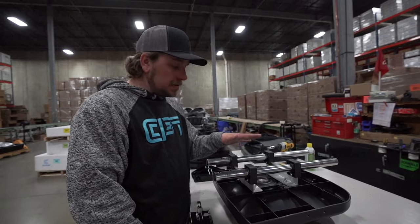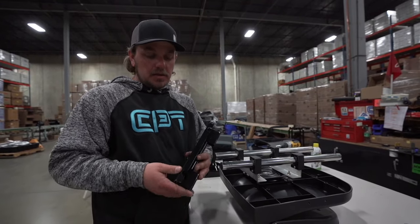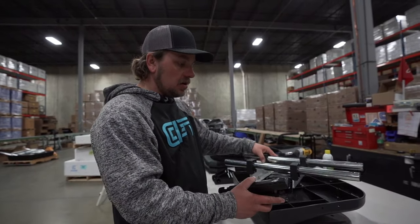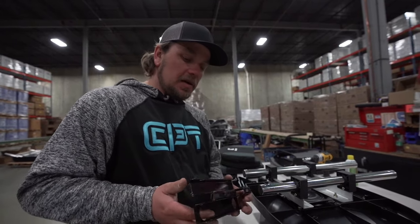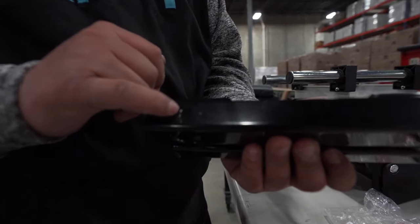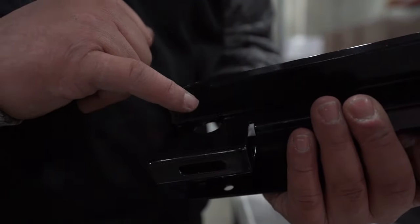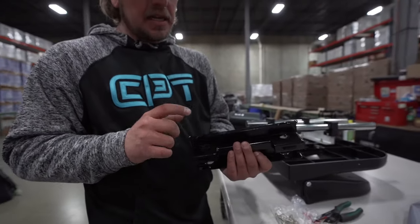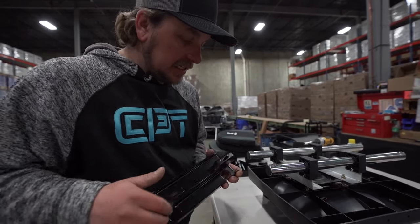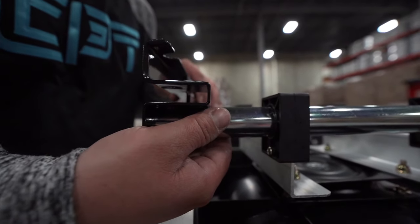Now that we have our tubes inside the slide blocks, we're going to work on our front and rear retainer brackets. Here is your front retainer bracket. It doesn't matter which side you start on because it all moves in the end. What we're looking for is one side with a hole just for the size of the bolt, and another side with an oversized hole leading into the same hole — you want that facing up. Line up these two holes with the tube and slide it on, then line up the holes on the tube with the retainer bracket.